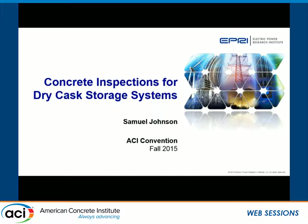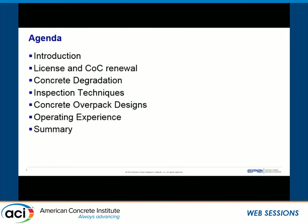The two previous speakers covered a lot of the intro material, so I'm going to skip over that and get into the meat of it. The agenda: I'll go briefly over an introduction and the license and COC renewal process, then talk briefly about concrete degradation and inspection techniques. The majority will cover the three major designs for dry cast storage systems, the degradation mechanisms for each design, and applicable inspection techniques, ending with operating experience and a summary.